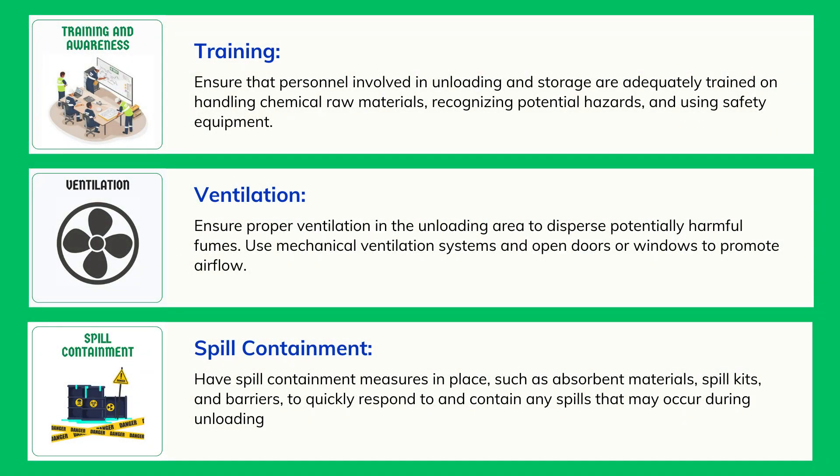Spill Containment: Have spill containment measures in place, such as absorbent materials, spill kits, and barriers, to quickly respond to and contain any spills that may occur during unloading.